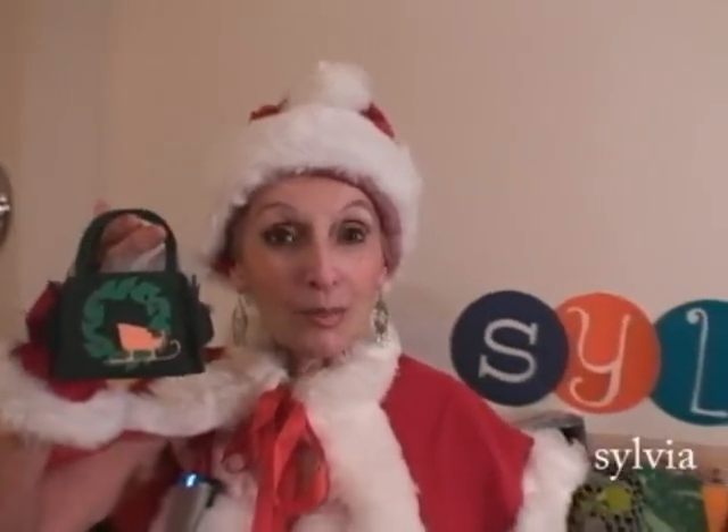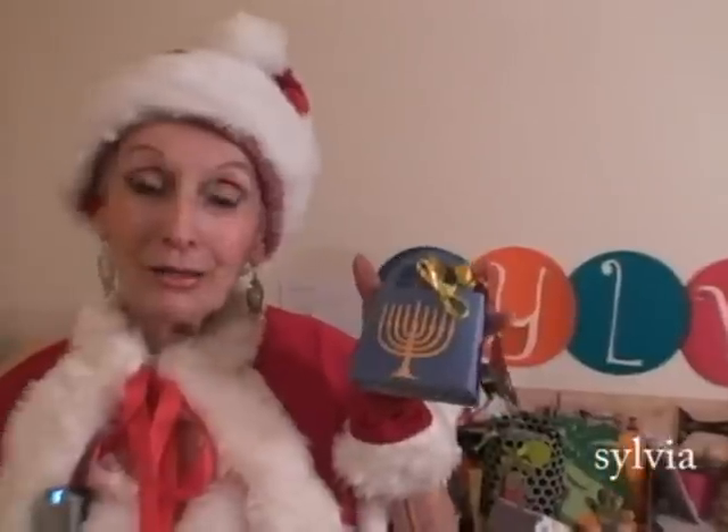Have a great Merry Christmas, have a Happy Hanukkah, and above all, have a great healthy new year.